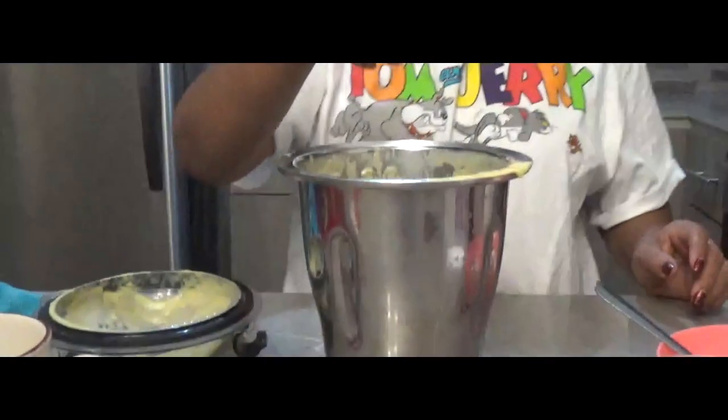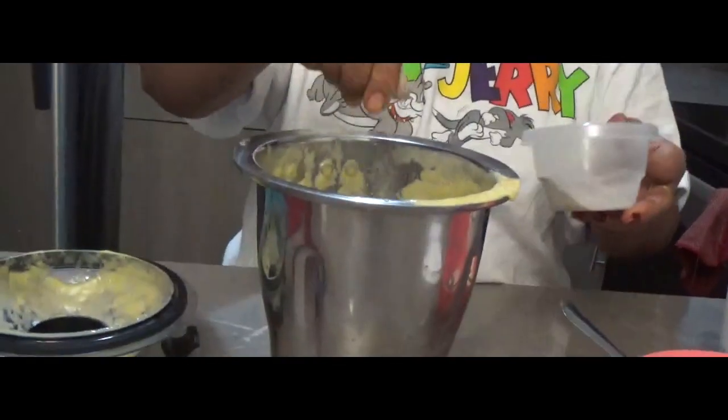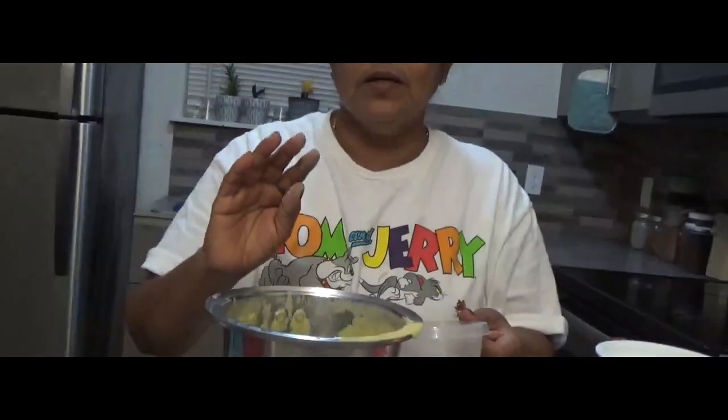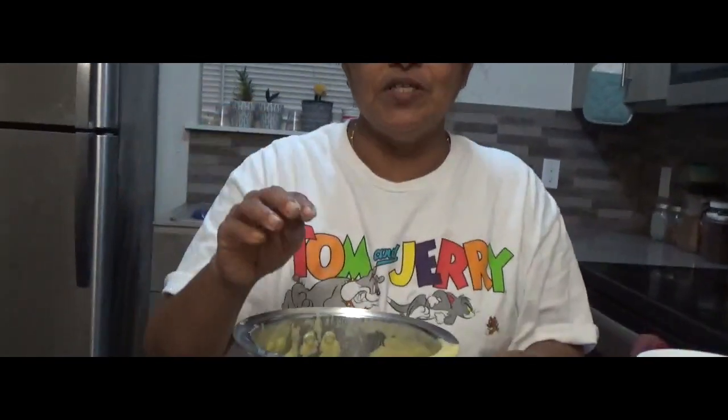Then we will add 2 cups of water. We will put a little bit of water in the oven. Then mix it up and put a little bit of water. This is very nice.